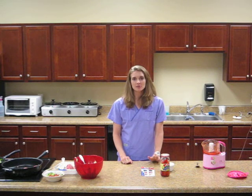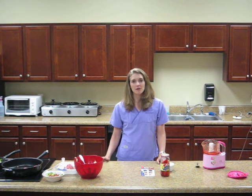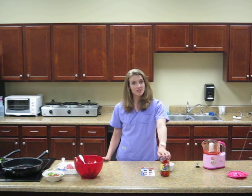Good afternoon. Welcome to The Way Station. I'm Trisha Foley, the registered dietitian. Today we're going to be making zucchini pasta with ground turkey and red pepper sauce.